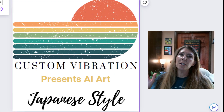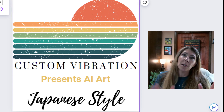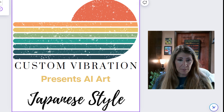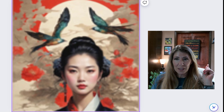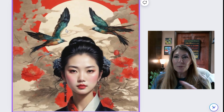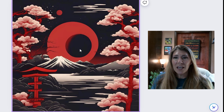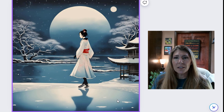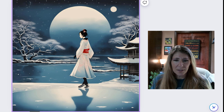In this video, I'm focusing on the Japanese style. I have some keywords you can combine with Japanese style to get a really cool effect. The first one is the moon. We have this beautiful image with the moon in the backdrop, and we have this one — it's just kind of an abstract look. This is one of my favorites. I love the blues, I love the glow. It's just a fantastic picture.